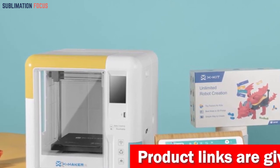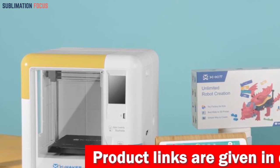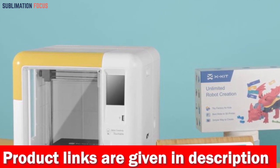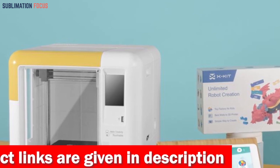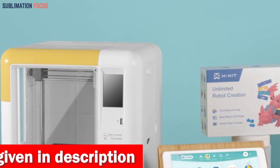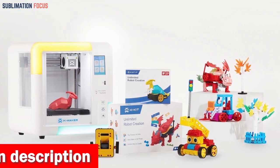Setting up the AOZed XMaker is a breeze. Forget about complex assembly and manual calibrations — this printer comes fully assembled and ready to go right out of the box. No need to fret over complicated setup procedures. Just plug it in, and you're good to go.